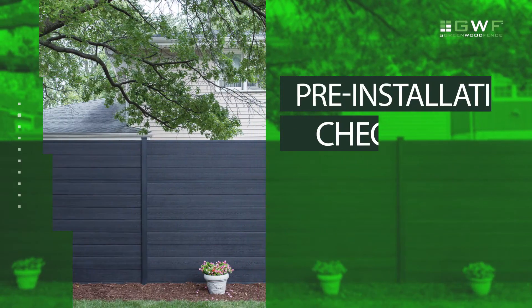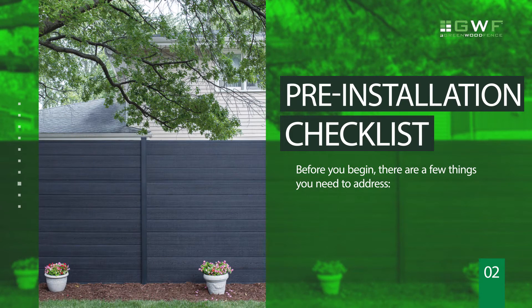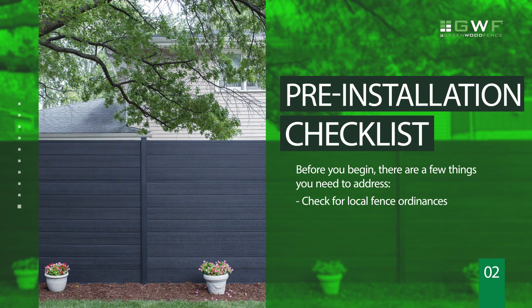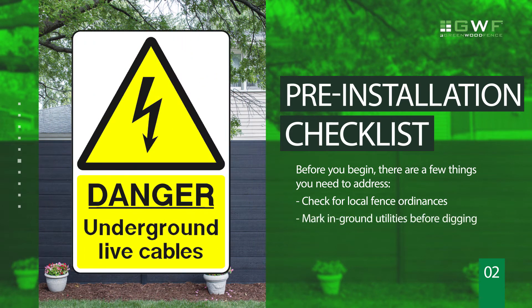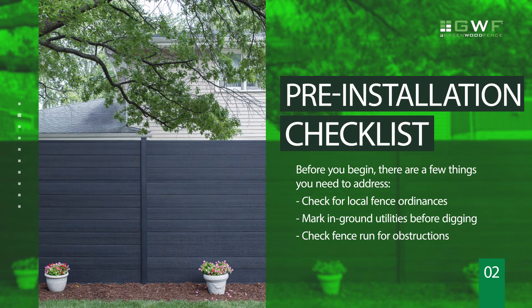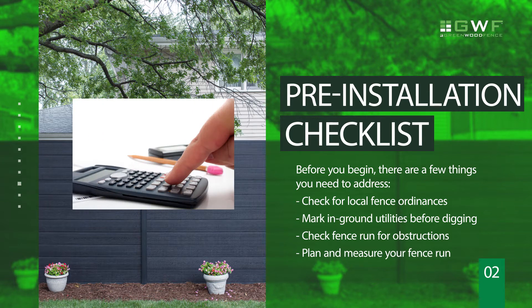Before you begin, there are a few things you need to address. Contact your town, village, or city for any fence codes that may be in place. Have your in-ground utilities marked before digging. Ensure that your fence run is clear of any obstructions. Finally, plan and measure your fence run.